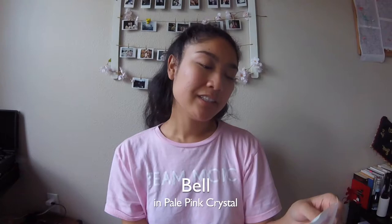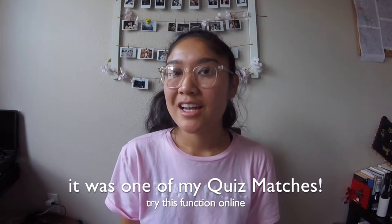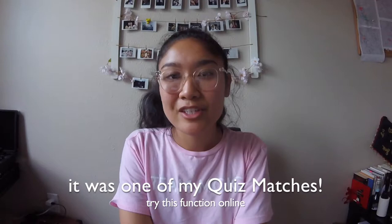For the fourth one I got the design Bell, also in pale pink crystal. This one is cool — another classic look that folks have been getting. I like how wide it is. That was a big reason why I wanted to try on this look, just to see what fits me. I've had similar ones in a darker frame from a different brand, so this wasn't my top pick.